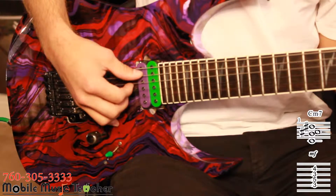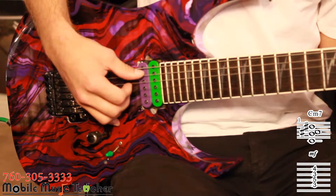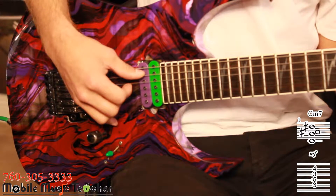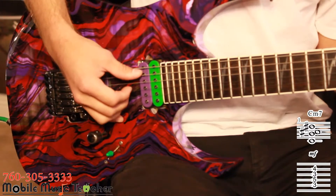With our fingers on our C minor seventh chord, we're going to begin plucking strings A, G, and B with our thumb, middle, and ring fingers like so.